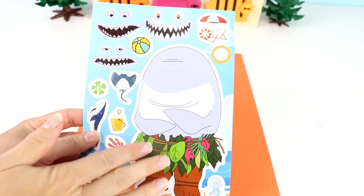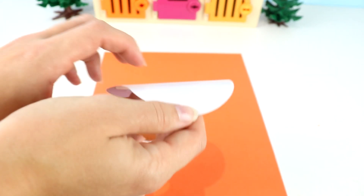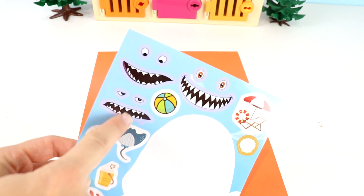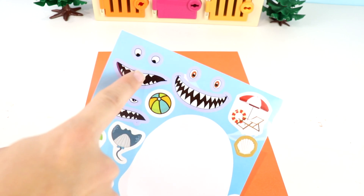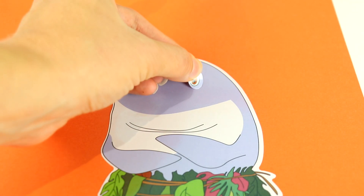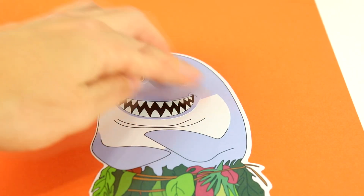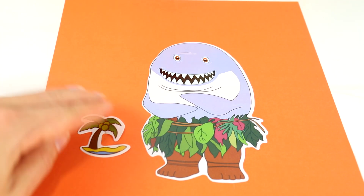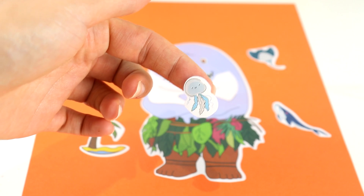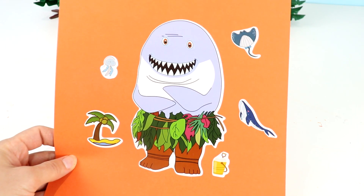Now we have Maui but his upper body is a shark — how silly does he look! He's got his human legs and a shark body. Let's put a face on him. We have these funny faces: this one looks kind of bored, this one he's super happy, and this one he looks a little surprised. I'm gonna choose the one where he's super super happy — he's got a lot of teeth. I'm gonna put his eyes first, then his teeth. Maui came with a different palm tree, and we also have a stingray, a whale, a jellyfish, and a bucket of sand with a shovel. Maui the shark is all done.